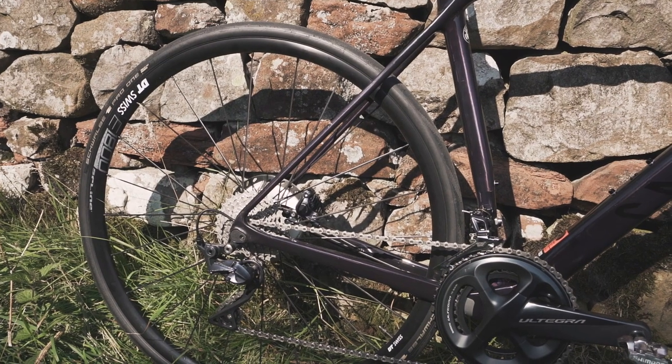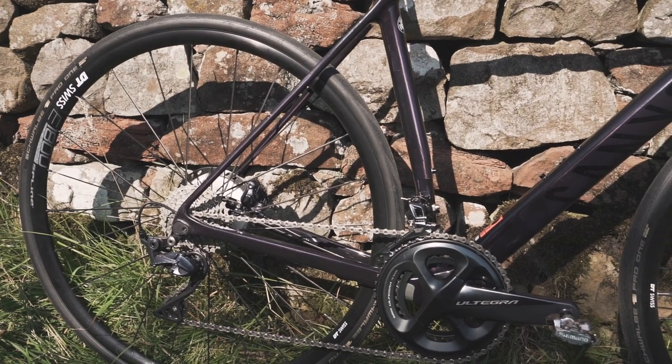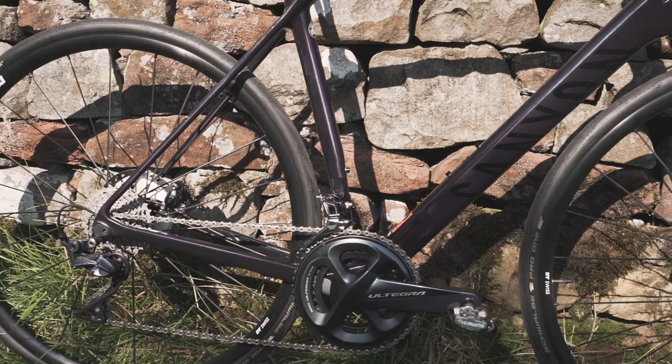Canyon did send me out this bike to review — they've not given it to me to keep, it is just to have a quick ride around. I've had it for a couple of weeks just to see how I feel about it.